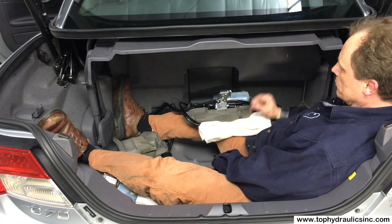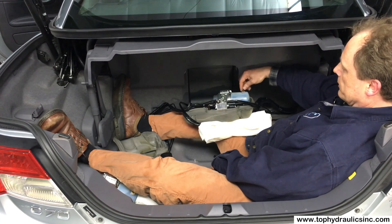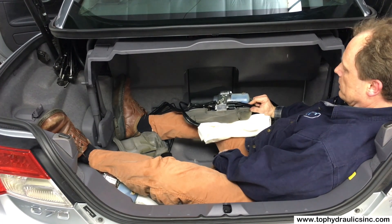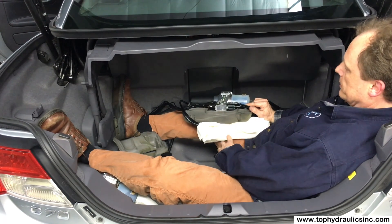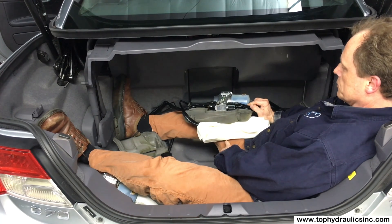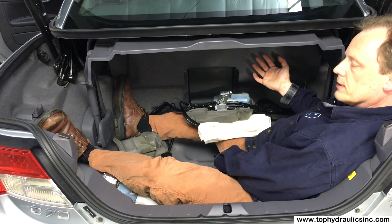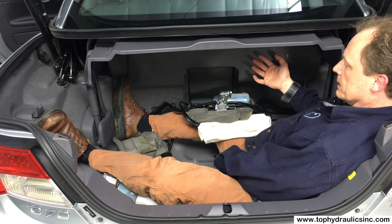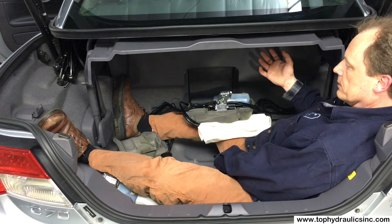To fill the fluid, just unscrew the fill plug up here and fill to the proper level — let's call it between minimum and maximum with the top up. Now if you have taken cylinders out of the car, the cylinders are still full of air.